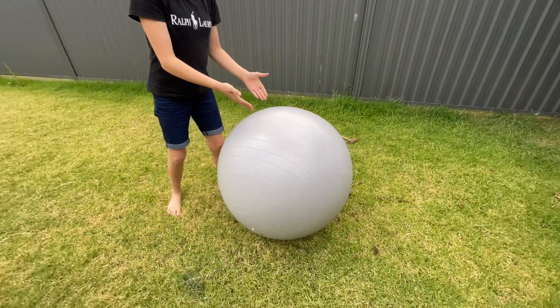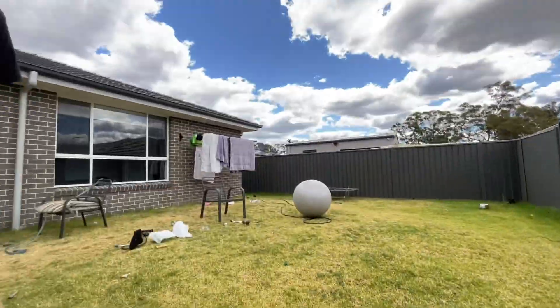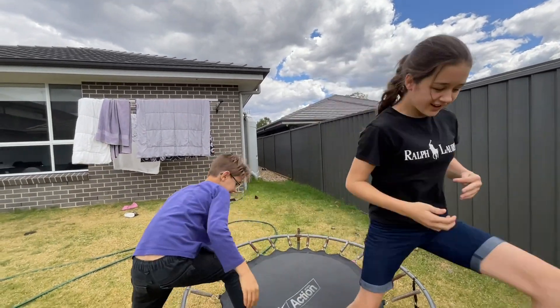This is how you get so much courage that you flop onto it. I can do it. Okay, we need to do homework now.